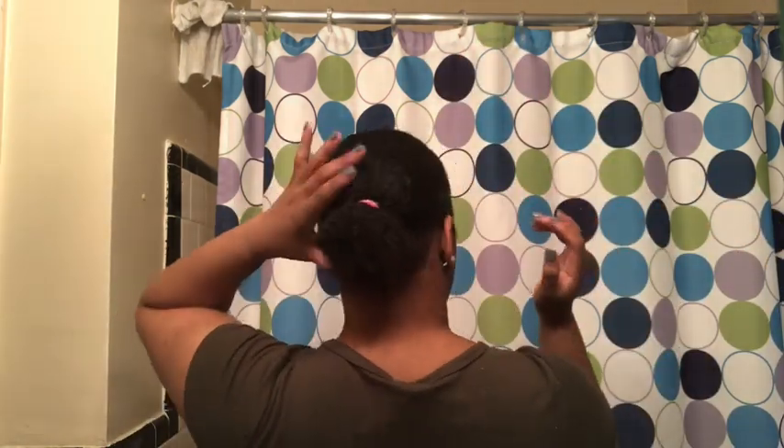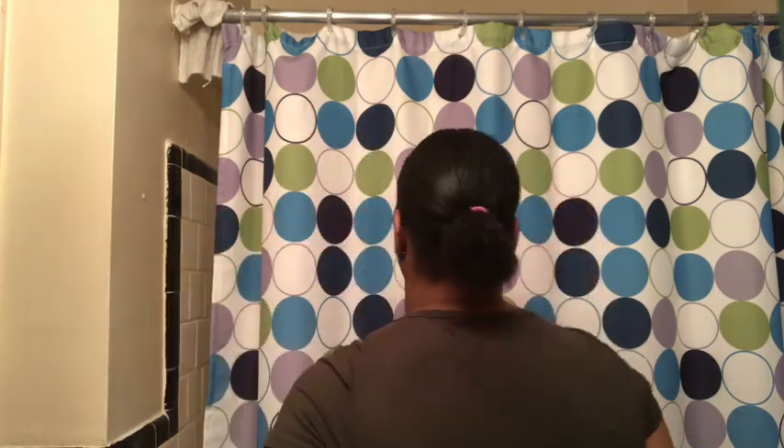I'm gonna sit under the dryer and let this dry. Okay, so I'm already in the process of wrapping the tracks around this weird braid I did. This is hard — it's not easy when you're doing it by yourself, but if you're doing it on someone else it's pretty easy.